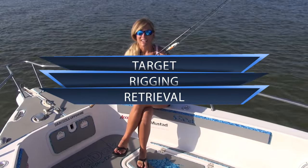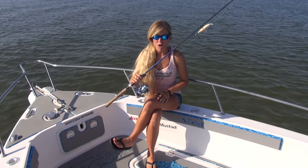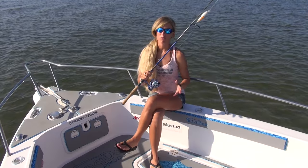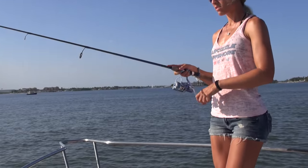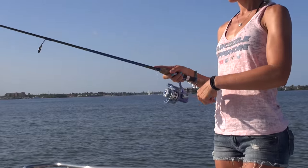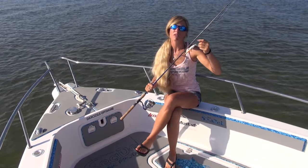Now for the rigging. For my rod, I'm using a 7'2 Tsunami Coastal series Airwave rod, and I have my rod paired with my reel, which is an Accurate SR6 spinning reel. I have my reel spooled with 15 pound braid for the main line, and then I have my fluorocarbon leader, which is about two feet long.